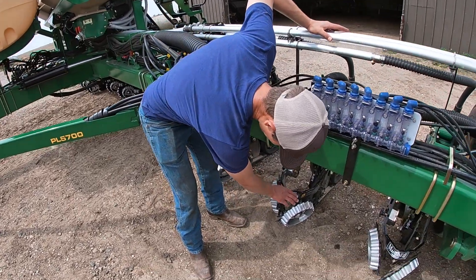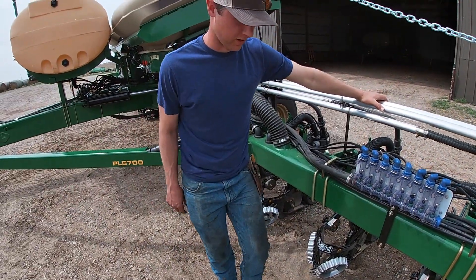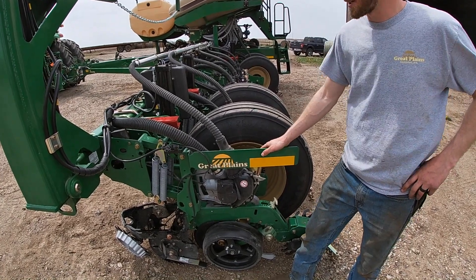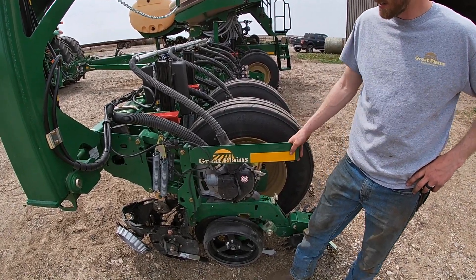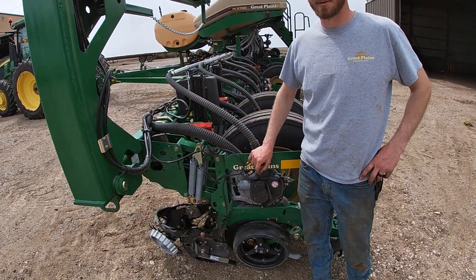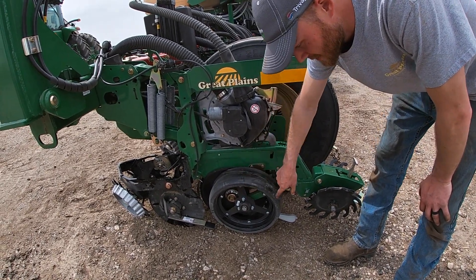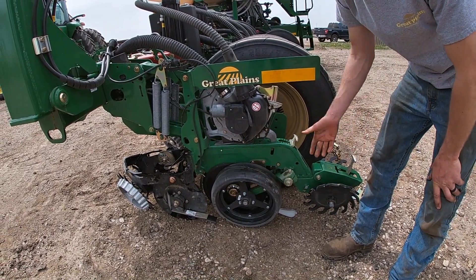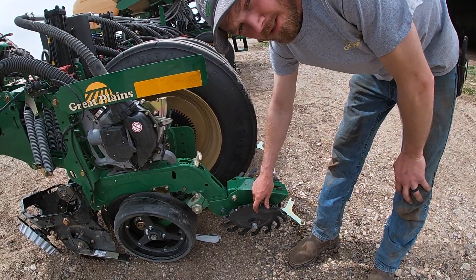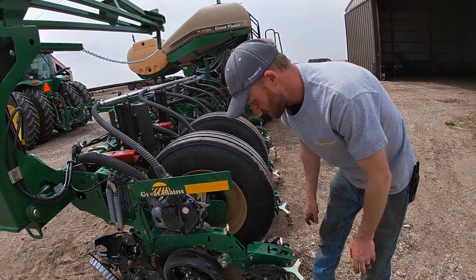We have these Martintill row cleaners and then it's a 2x2 fertilizer placement. You have turn compensation and you can change your population from the cab, which is very simple so you don't have to have more hydraulics or chain drive. They put these spoked gauge wheels on for us, which will be good in wet conditions, and spider closing wheels, which is good for no-till and closing.